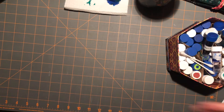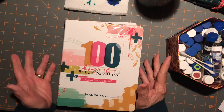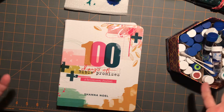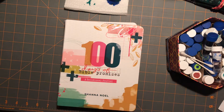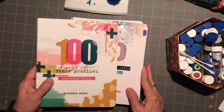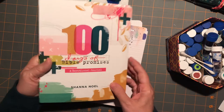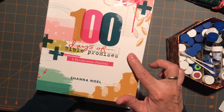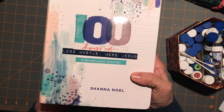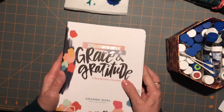In addition to that, I wanted to show you — a friend of mine was hosting what's called a Mary and Martha party. It's one of those home-type shows where you order via a Facebook party. She invited me and I browsed through it and I found these devotionals that I'm super excited to try: 100 Days of Bible Promises, 100 Days of Less Hustle More Jesus, and 100 Days of Grace and Gratitude.